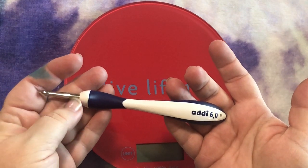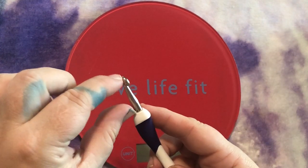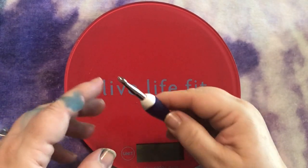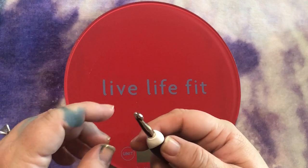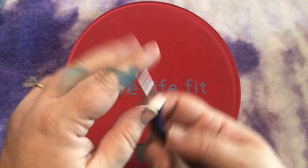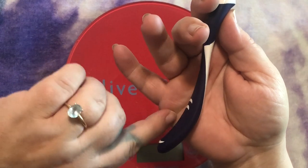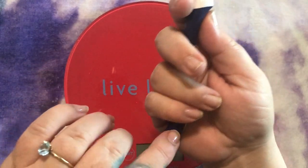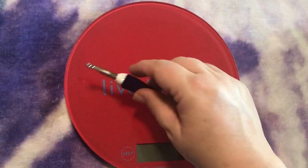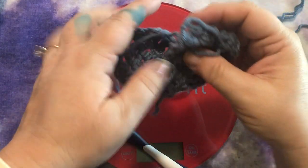Next one is the Addi. I like the Addi a lot, but I have some issues with it. This is too short for me — it might be fine for many people, but I don't like to choke up on my hook. I'd like to be closer to the middle, but that hook just naturally wants me to hold my thumb right near the top. It curves right around the little fat part of my hand and leaves me just this tiny place to work with. If it were longer, I would absolutely buy a whole set of these.